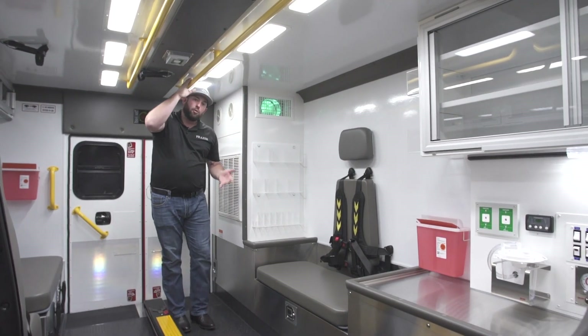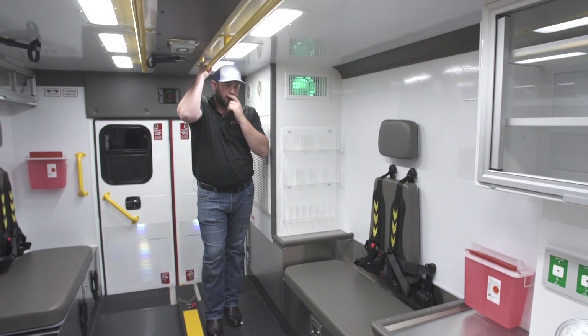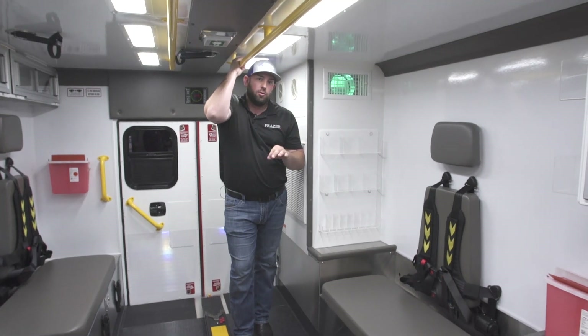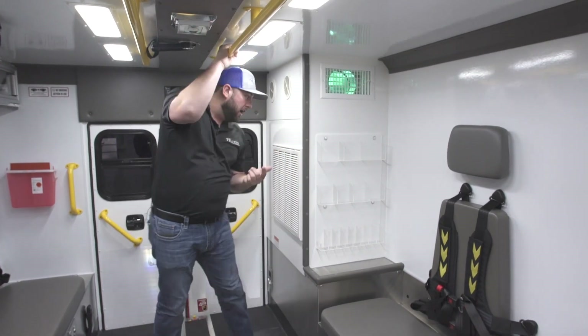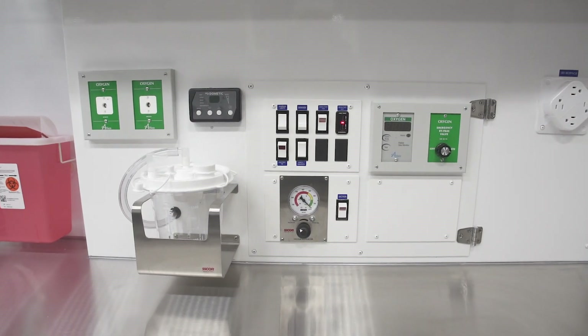We're getting a lot of questions about this, so I want to take a little bit of time and talk more about our air conditioner and ventilation system. Standard on every Fraser new unit, and anytime you do a remodel and upgrade your air conditioner, this is what you're going to get. First is ventilation — there's a switch at the action wall that turns this ventilation fan on.